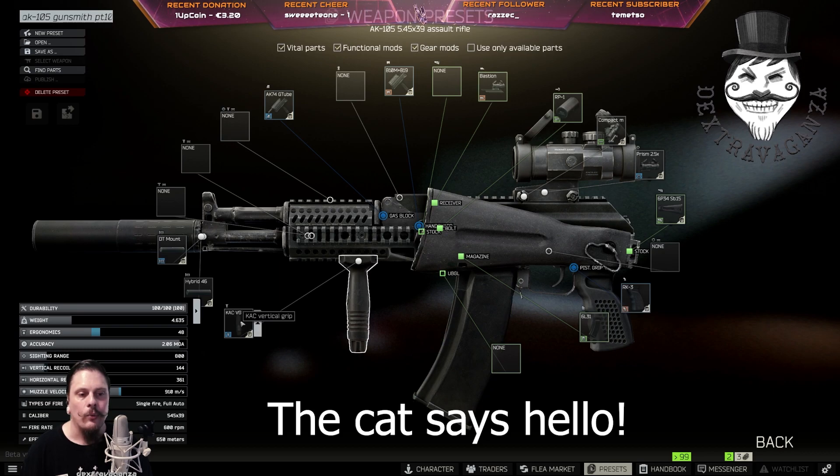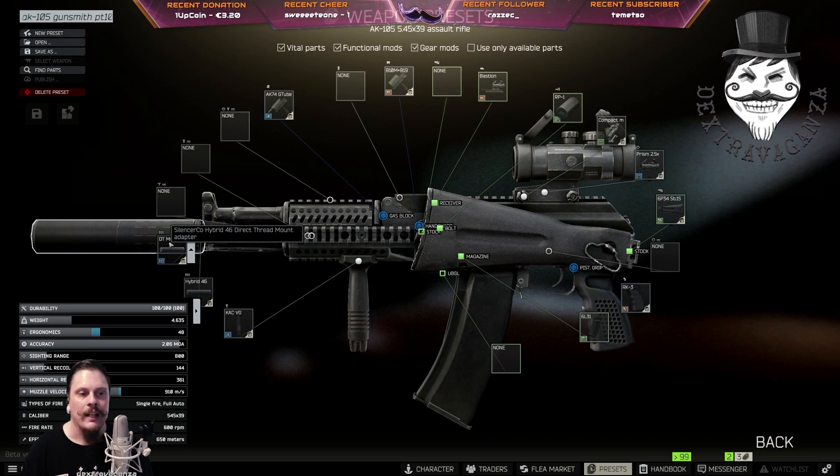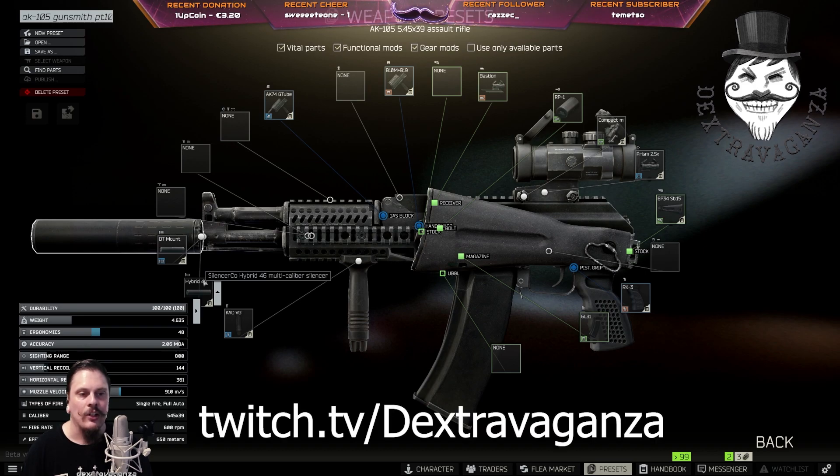From Peacekeeper level 1 you'll need the CAC vertical grip. From Peacekeeper level 2 or Mechanic level 2 you can buy the SilencerCo Hybrid 46 Direct Thread Mount Adapter. From Mechanic level 2 you can do a barter trade for four RAM sticks for a SilencerCo Hybrid 46 Multiple Calibre Silencer.